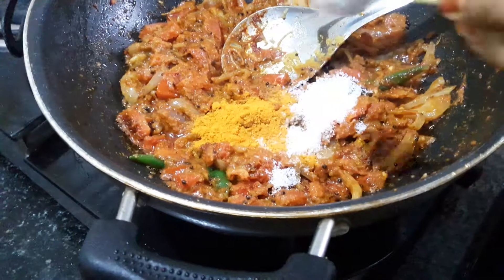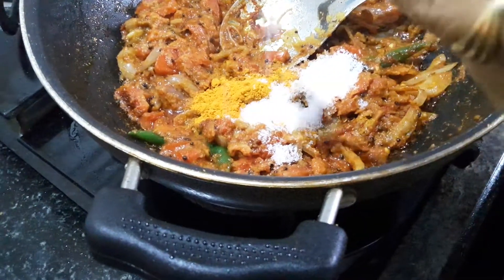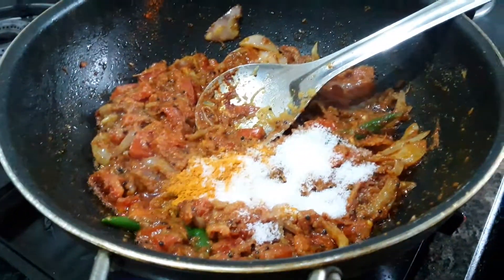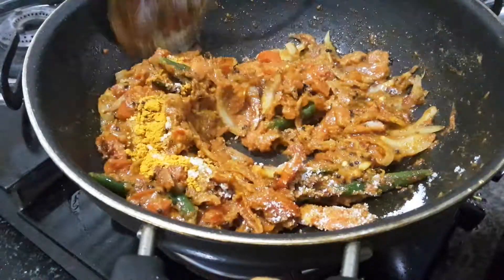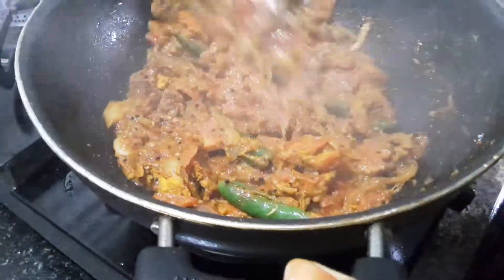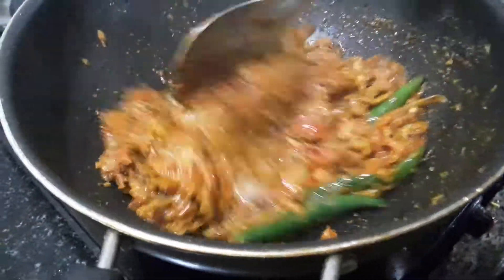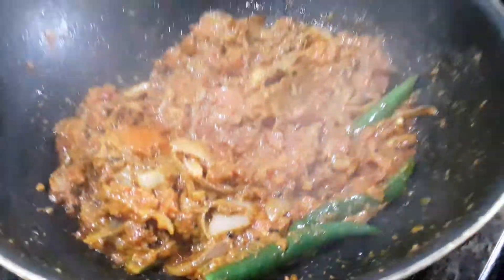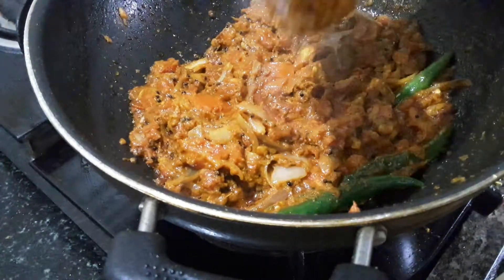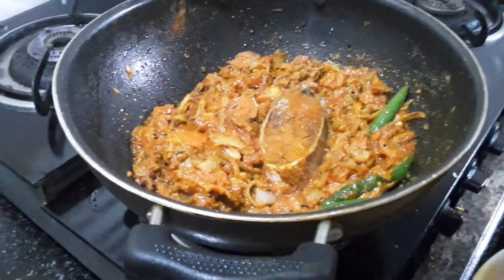Then we will add salt to the fish. You can see the fish here — I'm going to add the fish here. You can add it.